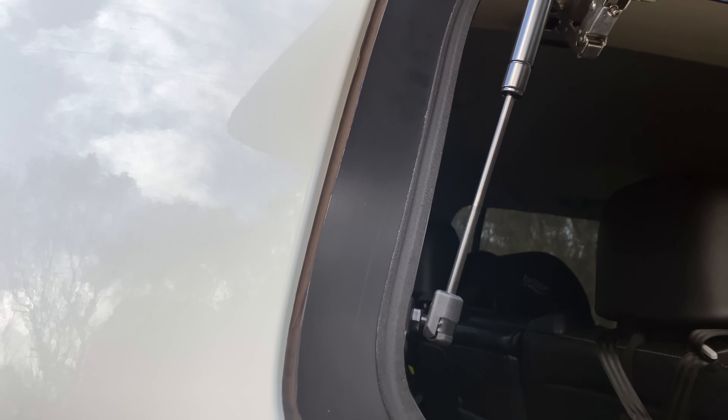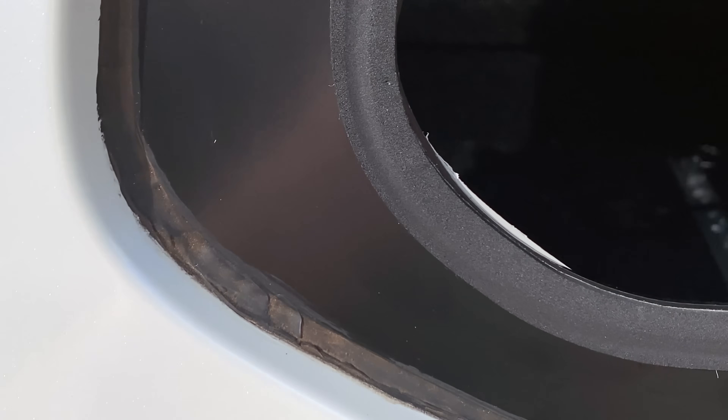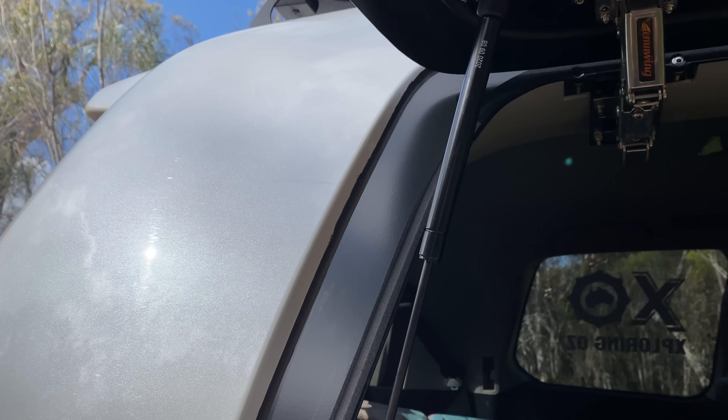Unfortunately, that's not what I got. The fitter used black silicone to mount the frame to the body of the vehicle. Although it has the potential to be a great system, the inconsistency of the bead and general untidy finish has really ruined that option.